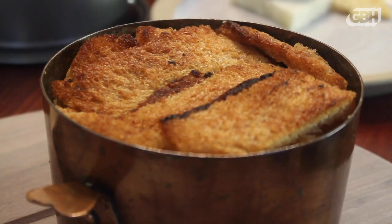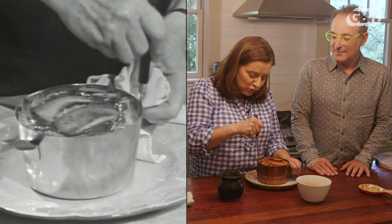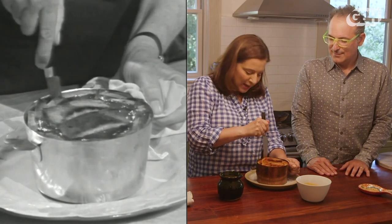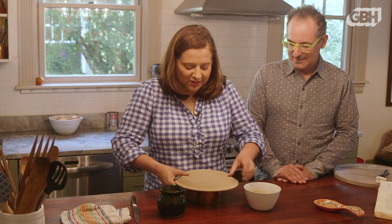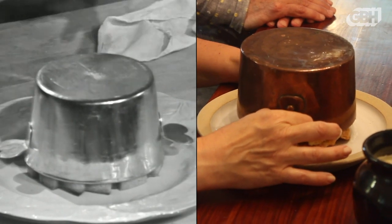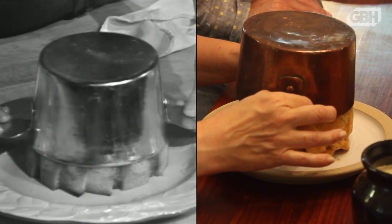I've got my finished charlotte here in the pan and I am really intimidated to turn this out, so I'm going to call my husband Scott over for moral support. On this episode with Julia, hers did collapse and she held true to her aphorism of never apologize — she went with it and pointed out that it's just as delicious even if it collapses. Julia says don't be afraid, just do it, have the courage of your convictions and just flip it. And if you see the slightest sign of collapse, put the mold back down and see if it begins to bulge, then lift it up again. If it starts collapsing, just leave the mold where it is and wait.